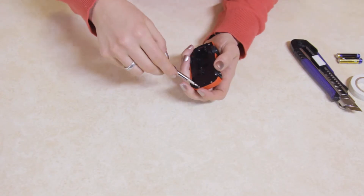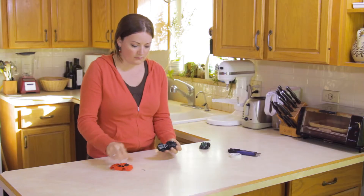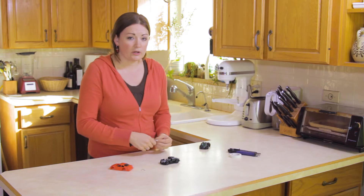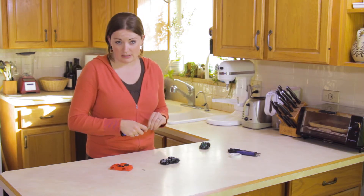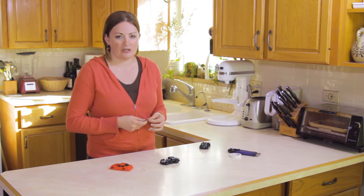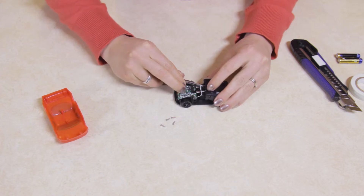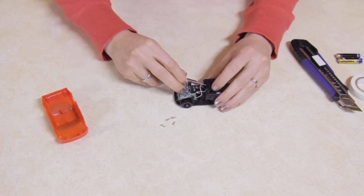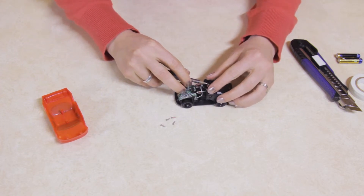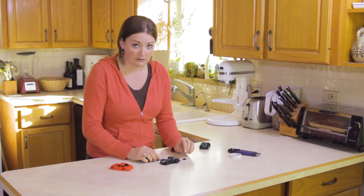Use the Phillips head screwdriver to remove the four screws from the bottom of the car. We want our robot to scoot away when it senses something. Since the motors in this car only turn one direction, we'll need to switch them to the opposite sides of the car so the car can drive in reverse. Use the flat head screwdriver to remove the case over the motors, and carefully switch them from one side of the car to the other.